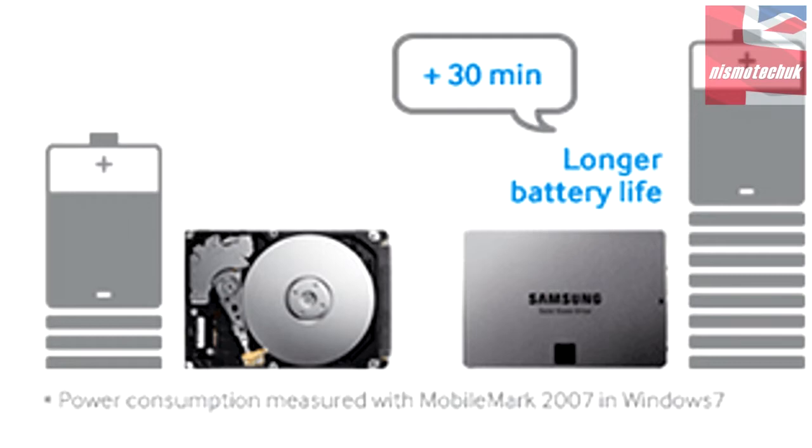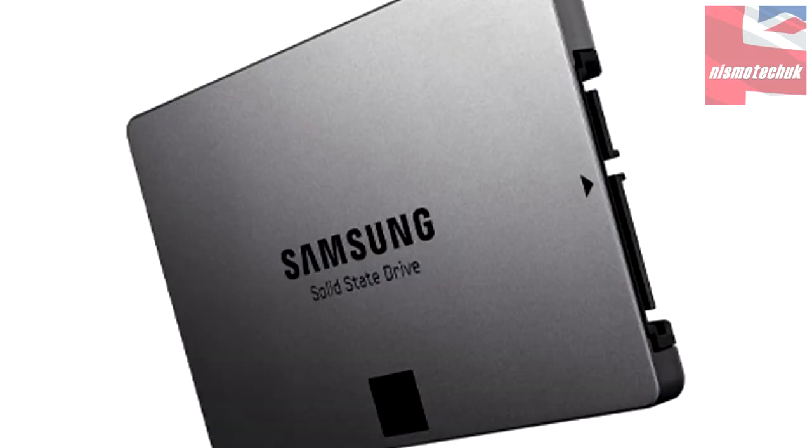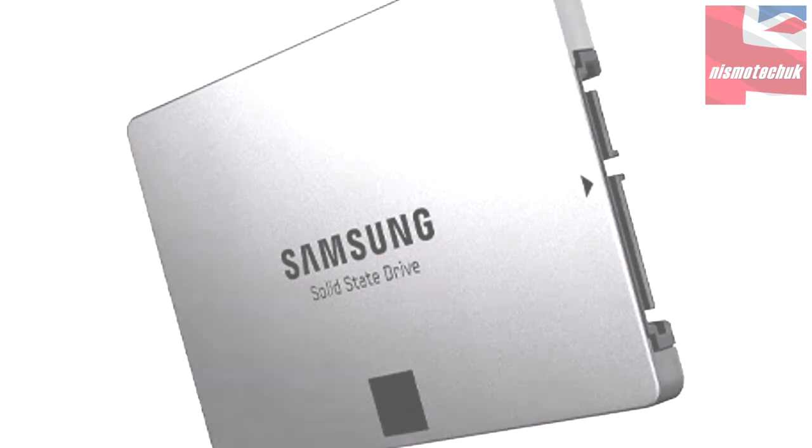The drive itself is available in 120GB, 250GB, 500GB — which is the one we have here — 750GB, and a fantastic 1TB version. All the drives in the range have a maximum of 540Mbps on the read speed and 520Mbps on the write speed. However, when you're looking at the 500GB, 750GB and the 1TB, they do perform slightly quicker with the 4K random read and random write tests.